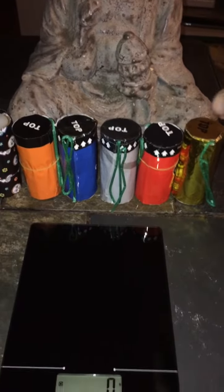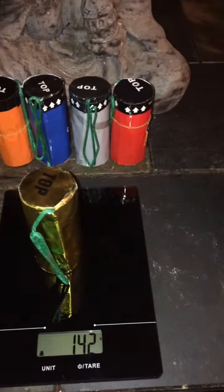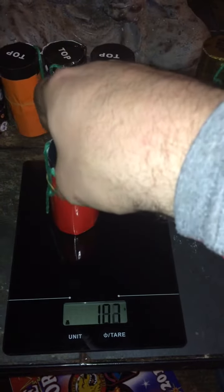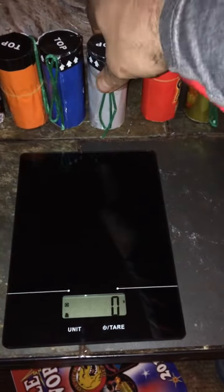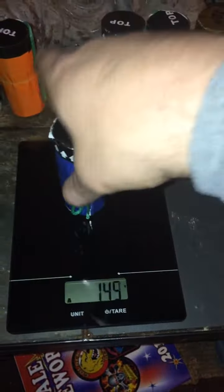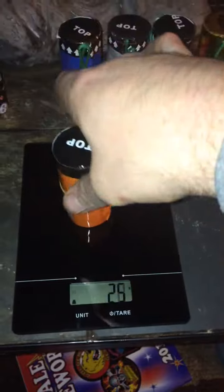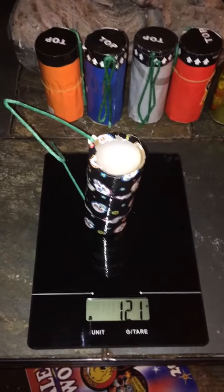What's up everybody. I'm gonna do a little demo this weekend if the weather is permitting, but I want to run these cans — the gold one at 141, red one at 127, gray one at 137, blue one at 136, orange one at 132, and this one at 121.